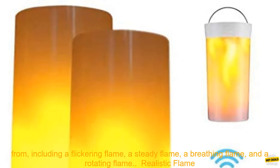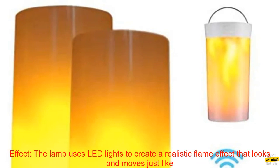The lamp has 4 different modes that you can choose from, including a flickering flame, a steady flame, a breathing flame, and a rotating flame.